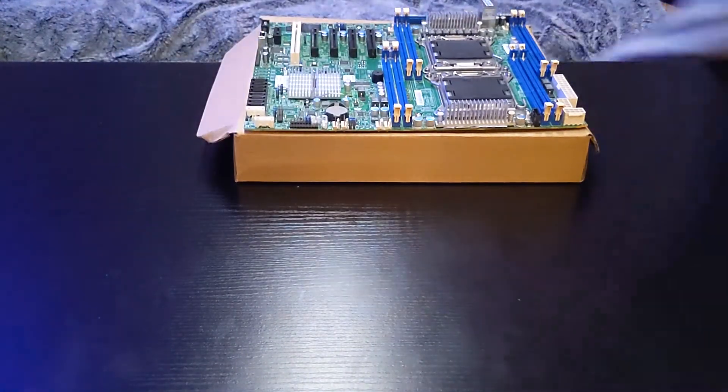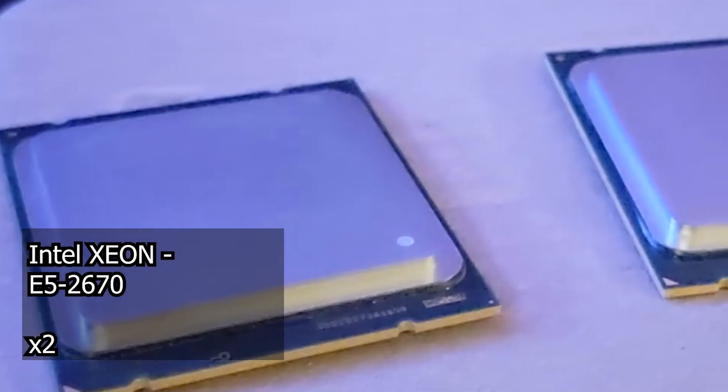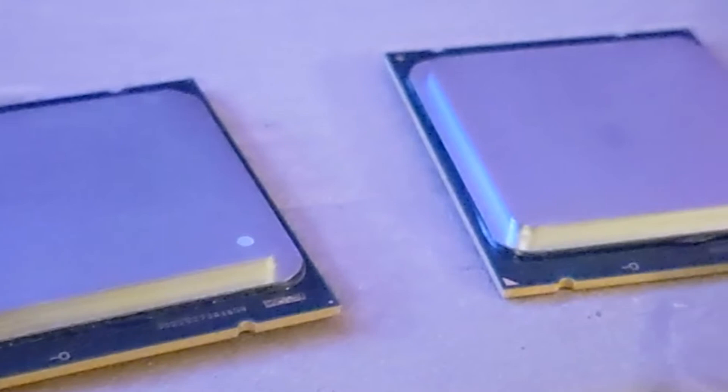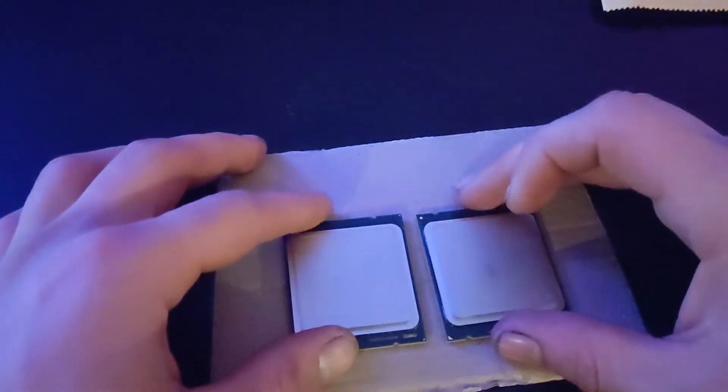We're going to be pairing this with two Intel Xeon E5-267Es. They've both got 8 cores and 12 threads each, with a boost clock of 3.3GHz. So having two of them, it's going to be pretty tasty.